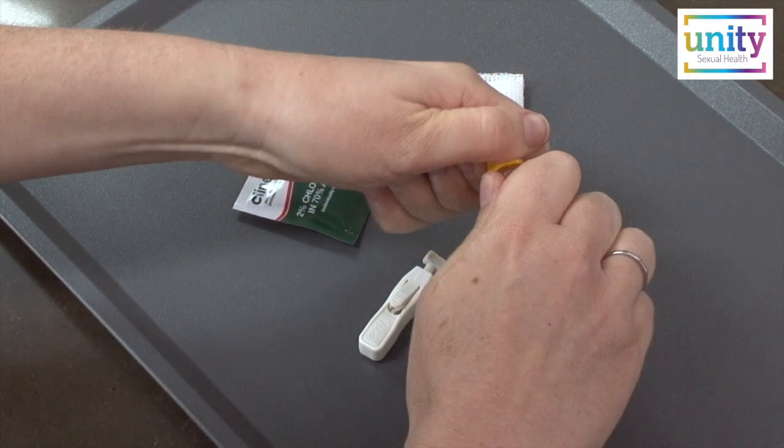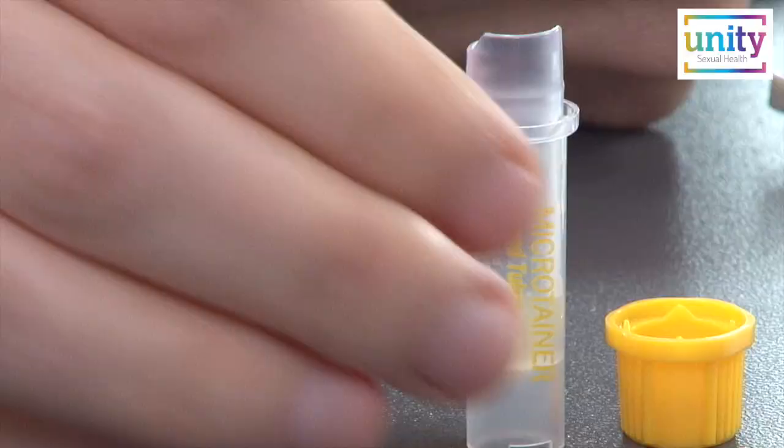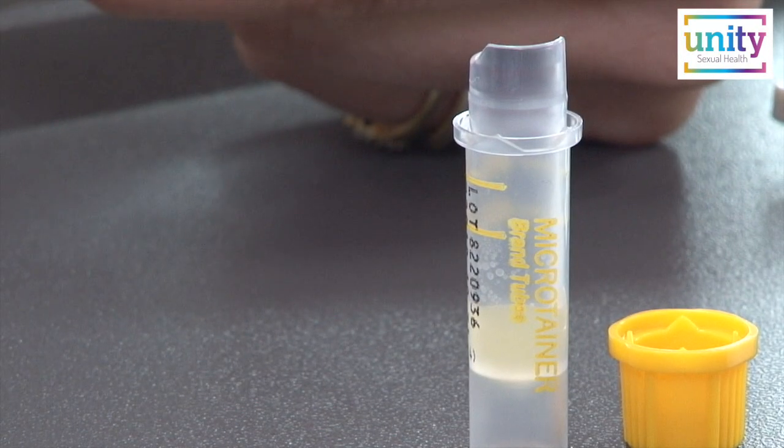Take the lid off the specimen tube and place it upright on a flat surface. Be careful that no gel is spilled from the specimen tube.